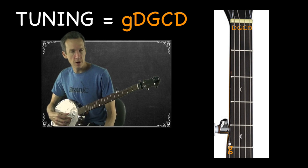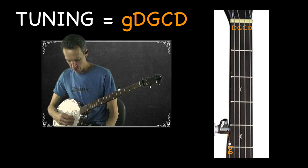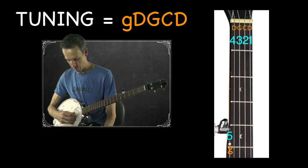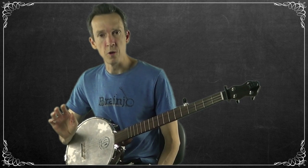Play all the open strings: four, three, two, one, five. The string furthest from you is your first string, the one closest to you is your fifth string, and the ones in between are numbered accordingly: one, two, three, four, five.